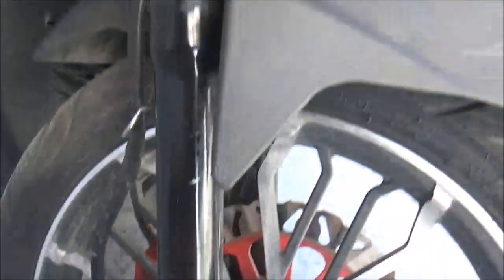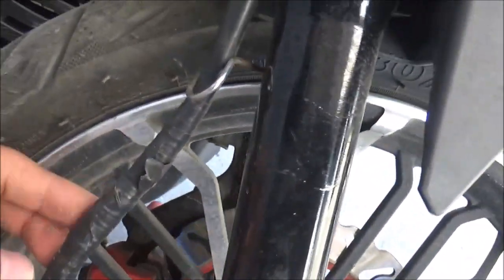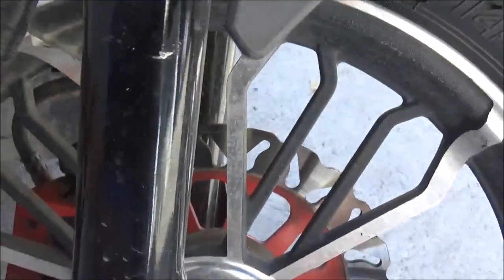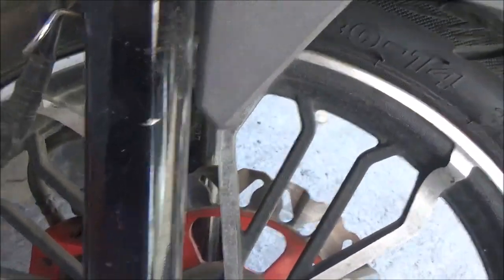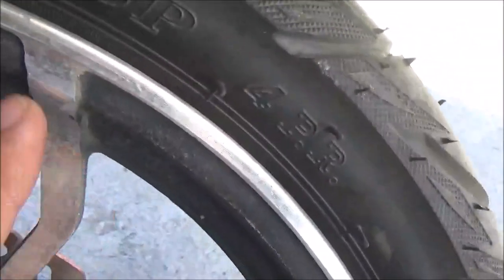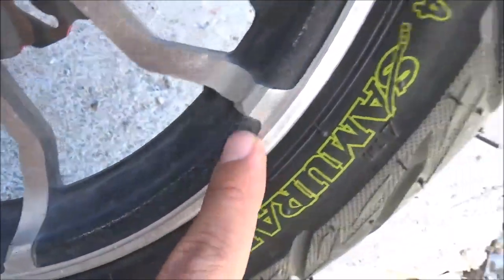Ano pa ba yung issue? Ito yung speedometer cable niya — nung nakaraang linggo napabayaan, so ito kumaskas dito, gumanyan. Binalot ko ng electrical tape pero lumabas na yung metal sa loob. Tapos ito, nagasgas itong mga spokes ng mugs — akala ko design niya nung napansin ko. Ito rin, nagasgas.